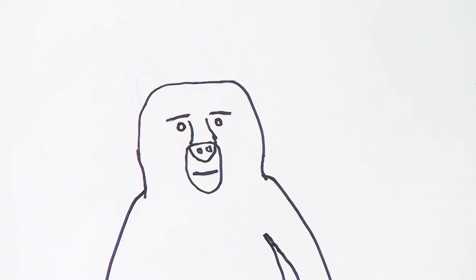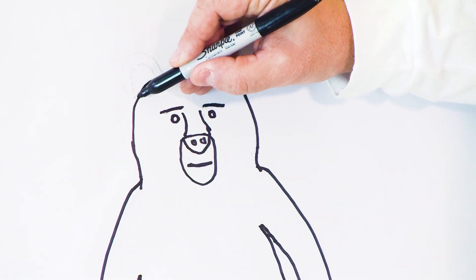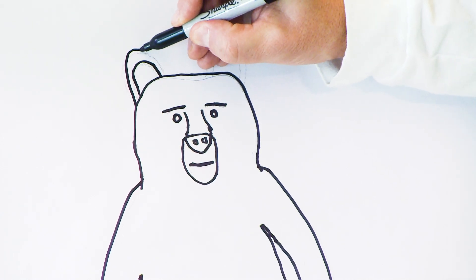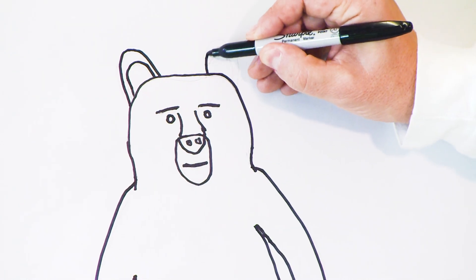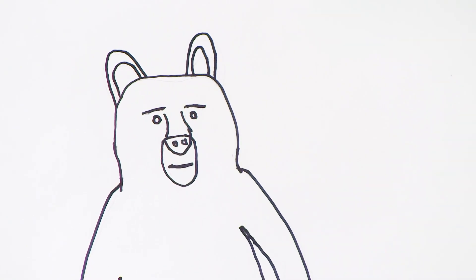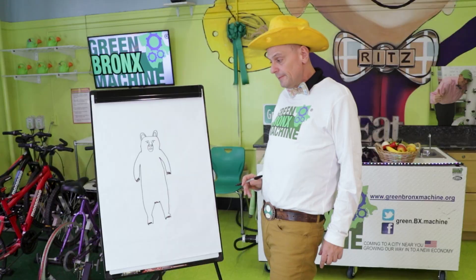How about those ears? Let's make some big ears — big bear ears. It's just two U shapes. Look at those — those are big brown ears on the bear.